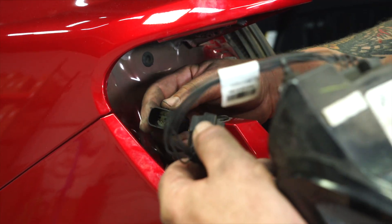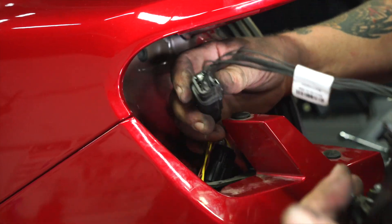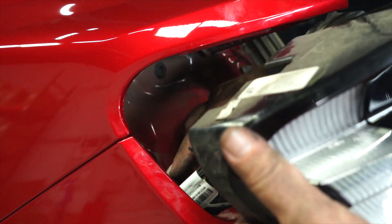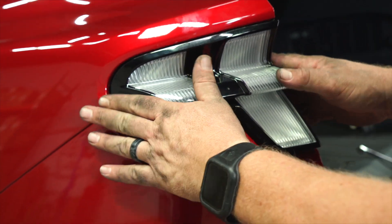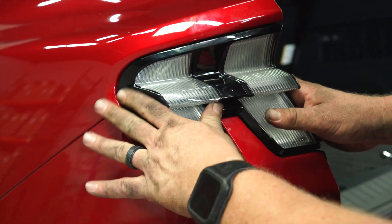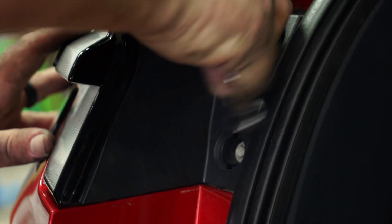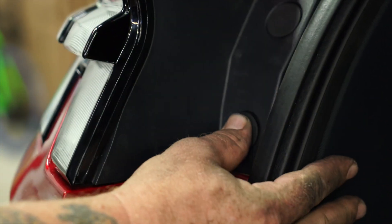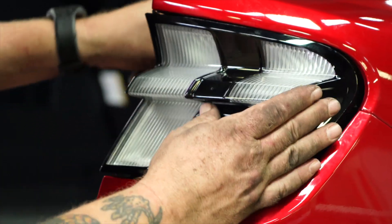Now we're ready to reconnect our driver's side tail light. We're going to plug in that connector until it clicks and shove it way down in here so it's nice and out of the way. We don't have a whole lot of real estate in here, so get it lined up and push it right back into place. Now we're ready to reinstall our two 8-millimeter bolts and our protective plastic covers. Now we're going to repeat that process on the passenger side.